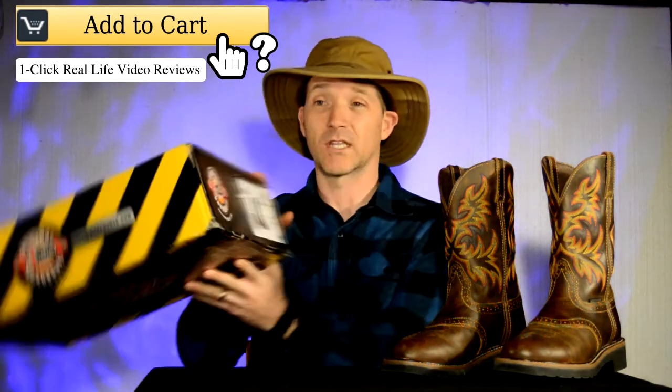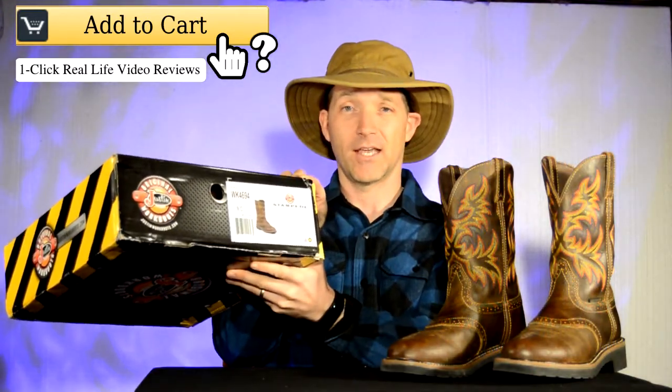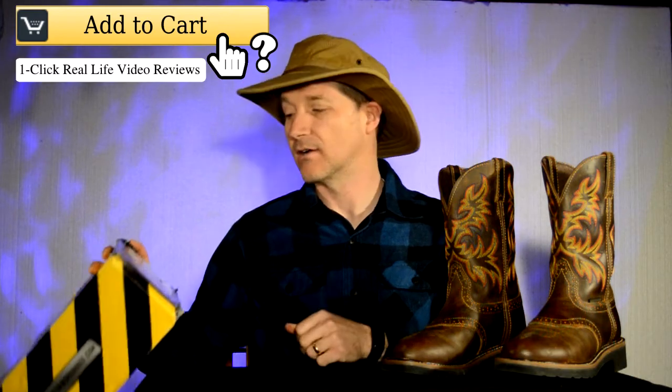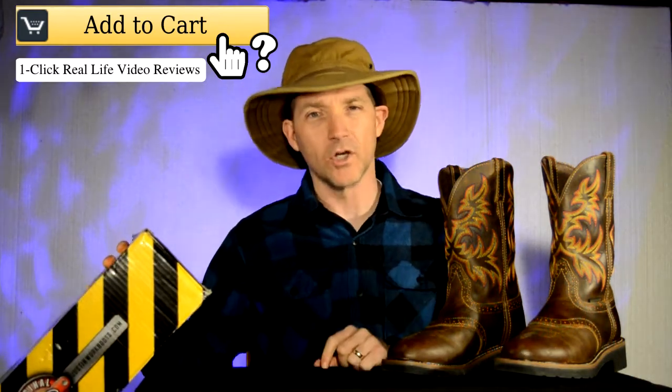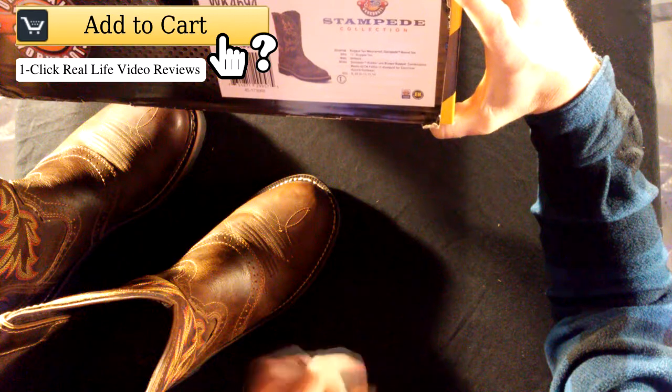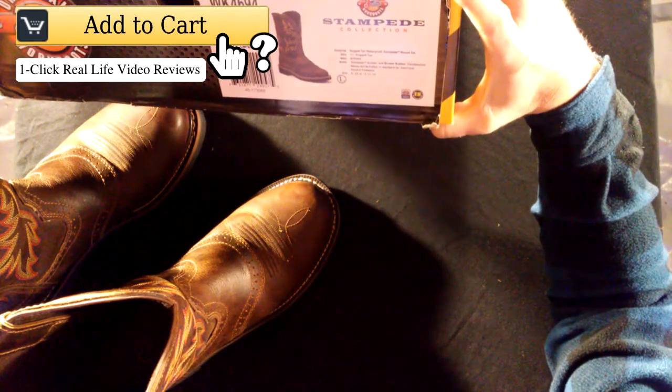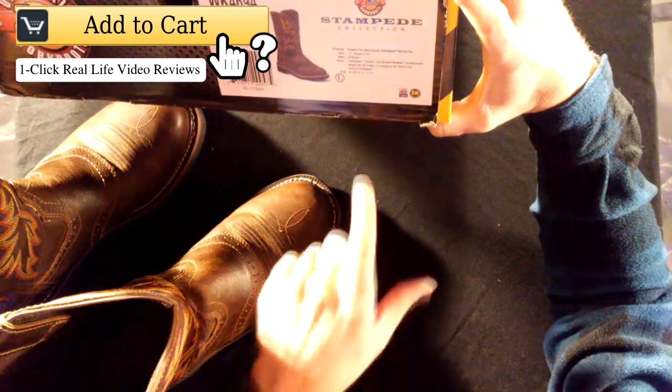They're in a size nine and they are attractive boots. I really enjoyed the look — that's really what brought me to them. The other thing about these boots is that they are waterproof, and that was one of the main things I was looking for when I wanted to buy some boots.